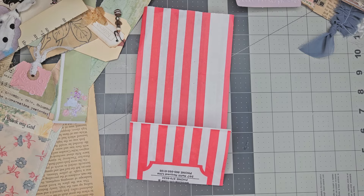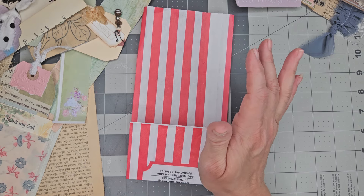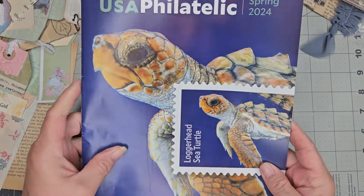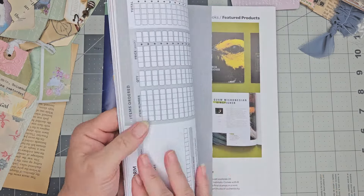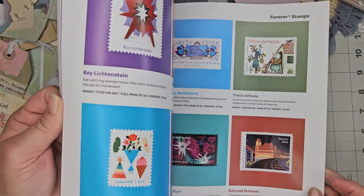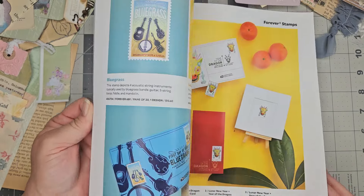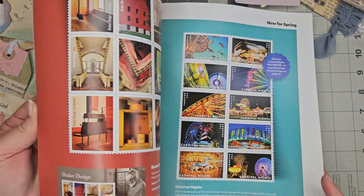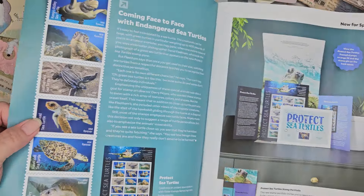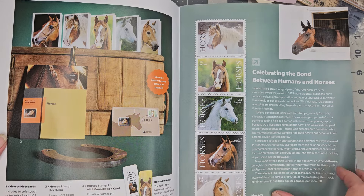Okay, one other thing I wanted to show y'all — I'm sorry about my messy desk. Some people complain if I do a video and have a messy desk, but I can't help it, this is how I work. I got this in the mail — it's from the United States Post Office, and it's an advertisement of all of their postal stamps and things like that. Look at the sizes of these — how fun are these! These are super fun to go through, cut them out, and use them in your journal. If you get one of these little magazines, don't throw it away.